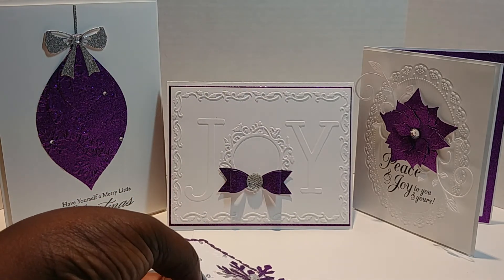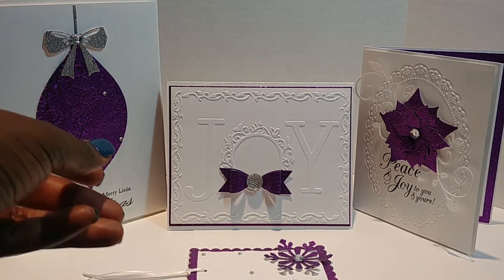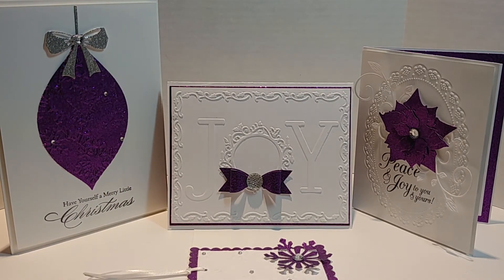I pray and hope that you were inspired by my creations this round to pull out what you have and create — have fun, make something cute and pretty. Shantae, honey, I pray and hope that I've executed the challenge. Thank you so much, sis, for pushing me. I appreciate you all for stopping by — love you much, be encouraged, bye!